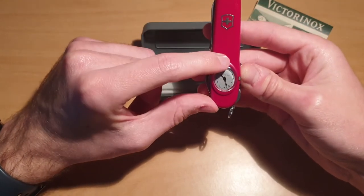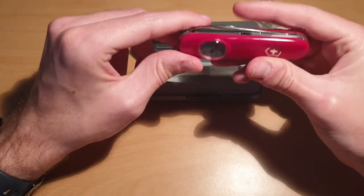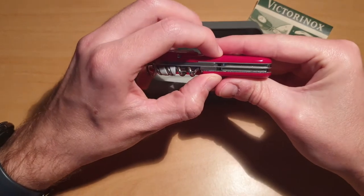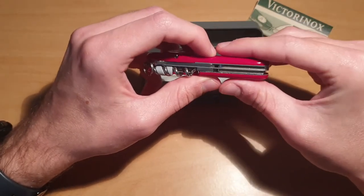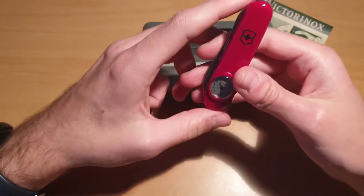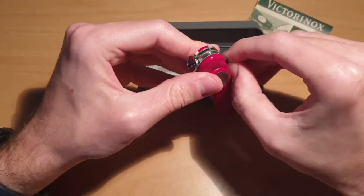It has a small watch on the front scale, and it's exactly like the Compact — the same tools. The thickness is 15.9 millimeters, 19 millimeters with the watch, and it weighs approximately 67 grams. For the tools, we have the main blade.